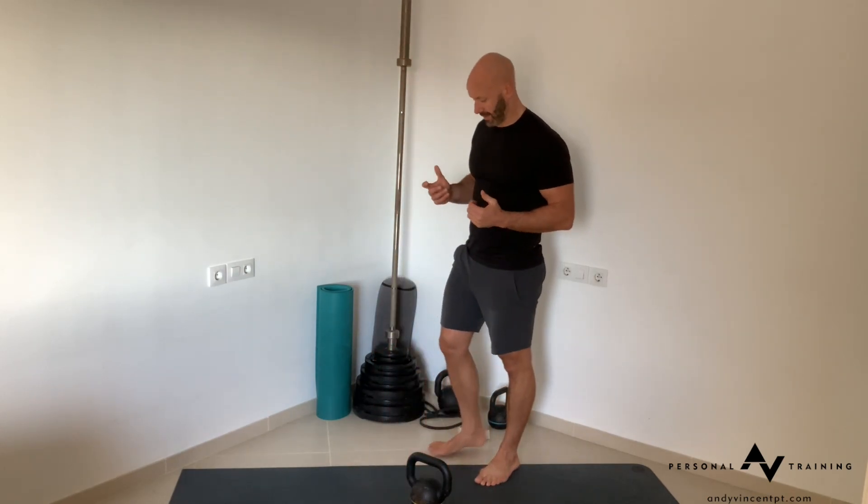The key to any kind of complex or cardio circuit is you need to be proficient at each of the exercises. If you don't know one of these exercises well, potentially just trade it out, or at least spend a bit of time learning the technique. The clean is going to be the main one that needs to be learned if you're not used to doing the exercise.